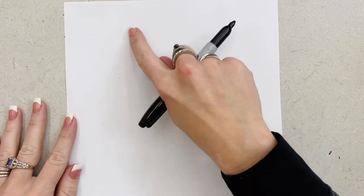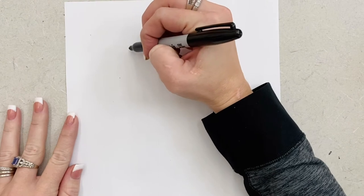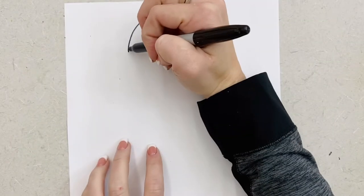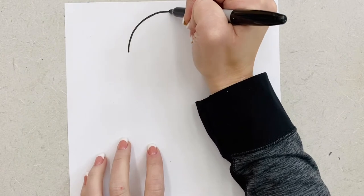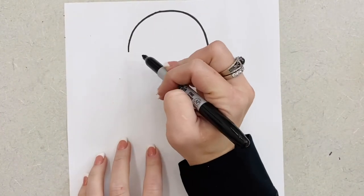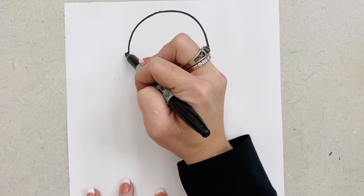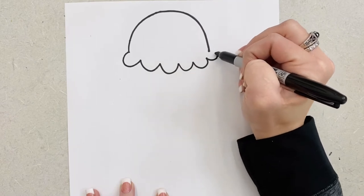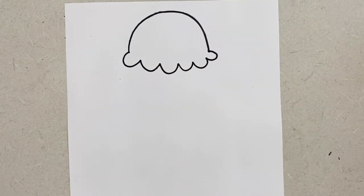Okay friends, now that you have your supplies, go ahead and grab your pencil or black marker. I'm going to start at the top of my paper — if your paper is not as big as mine, that's okay. Start at the top and I am going to draw an upside down U. Next I'm going to make the bottom of my ice cream scoop by doing a curvy line with some U shapes here — one, two, three. So there is one ice cream scoop.